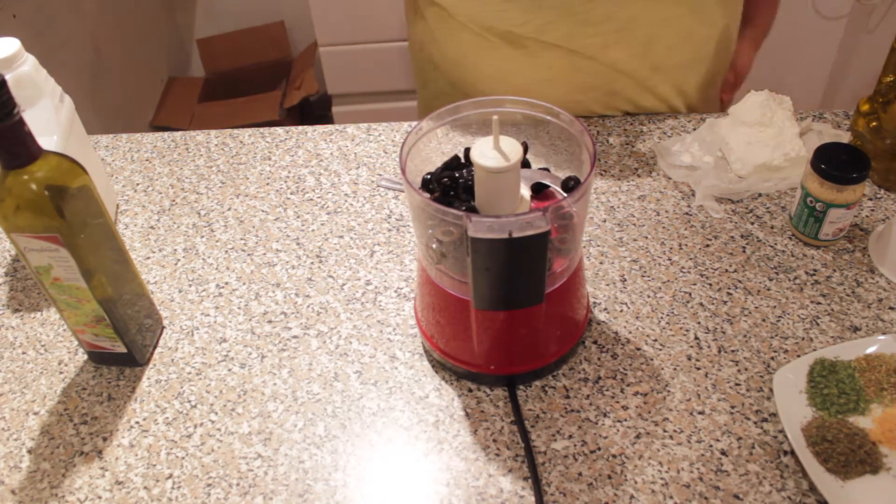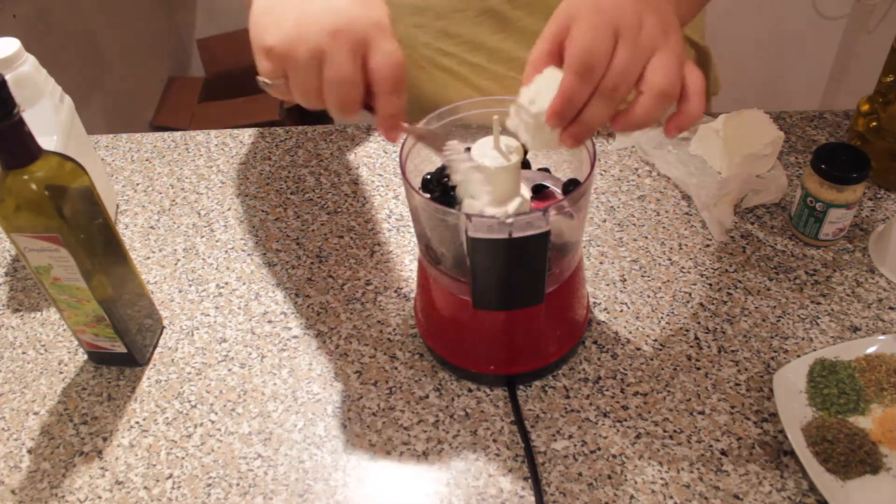In a food processor, add the olives and the feta cheese and blend until smooth.